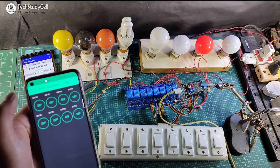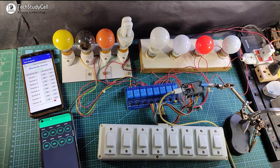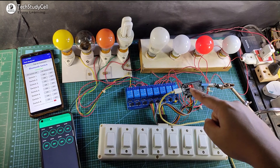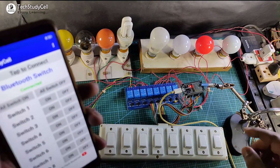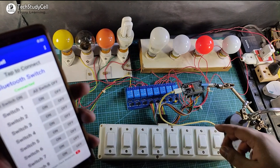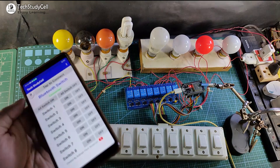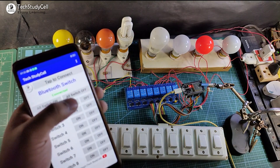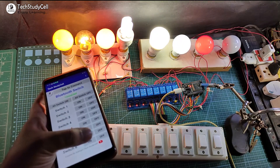Now I will turn off the Wi-Fi and show you how it works without internet. You can see the blue LED automatically turns off. So now I can control it with this Bluetooth app and from the manual switch. First I have to connect the ESP32 with this app, and you can see it's showing connected. So I can easily control the lamp from these buttons.